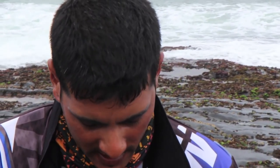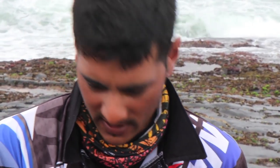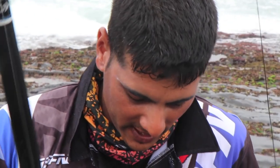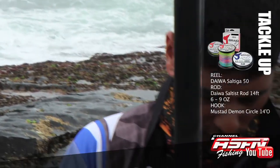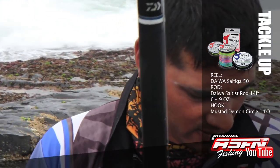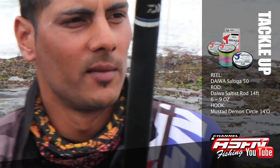I got it on a fish cob head on a slide, using that 14-0 Demon Circle Mustad. I got the Saltiga 50 HA — what a brilliant reel. And then I got the Saltist Multiplier rod, 14 foot 2, the 6-9 ounce. So that's the outfit — good fresh bait produced the results.